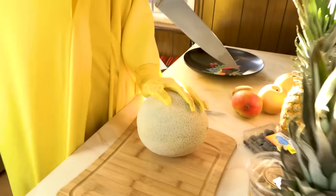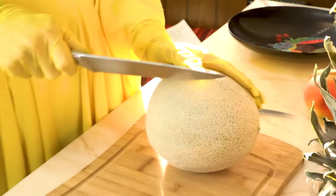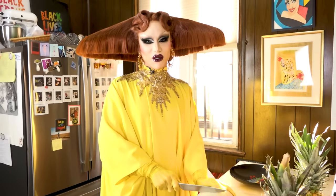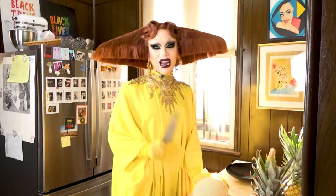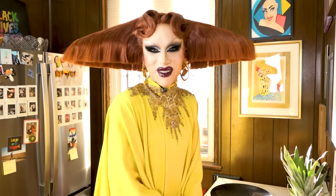So just slice like this. Should I not cut myself? Don't cut yourself, unless I'm rolling. That's the secret goal of this video — drag queen fruit accident. The big reveal: it's my bones inside my body.